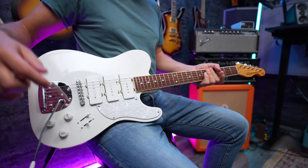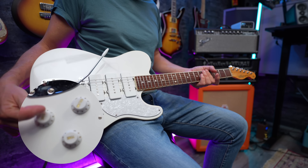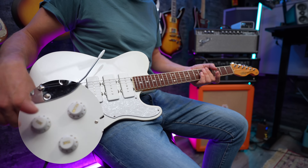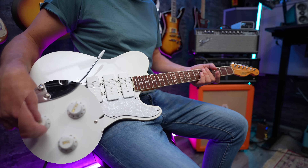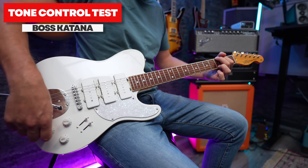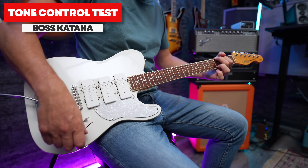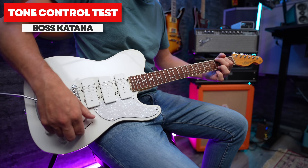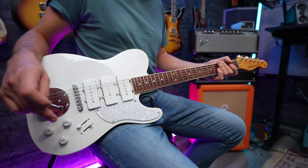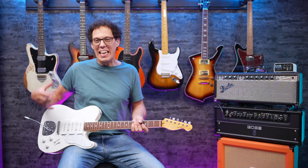Let's now talk about the tone knobs — first the volume, this is a master volume for the guitar. Then you've got a tone knob here and a tone knob here. You might assume that maybe this is the bridge tone knob and this is the tone knob for the neck and middle. No — they are both tone knobs for everything. This is the mid tone, and that is just the tone. So it doesn't matter what I'm playing — it affects everything, which blows my mind. It's something to do with Alan Entwistle. Alan, if you're watching, I really like this, but it did confuse me.